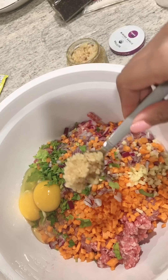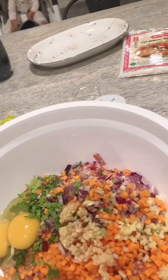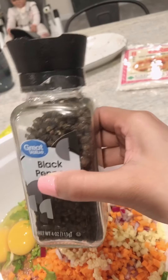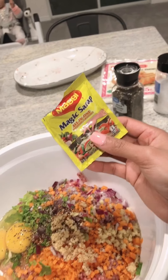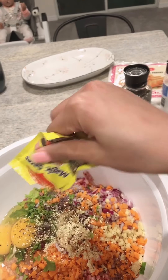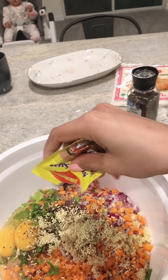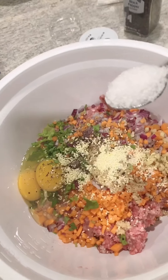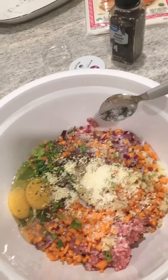1 teaspoon of minced garlic, black pepper. I use Magic seasoning for seasoning — it's an all-in-one seasoning granules. 1 teaspoon of salt. So we're going to mix it together evenly.